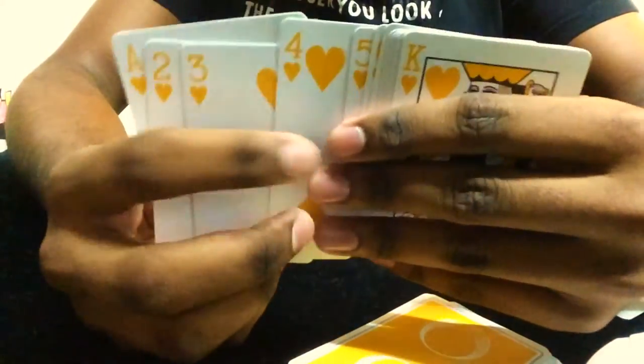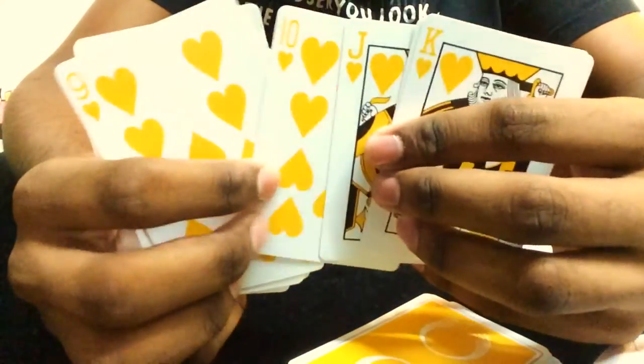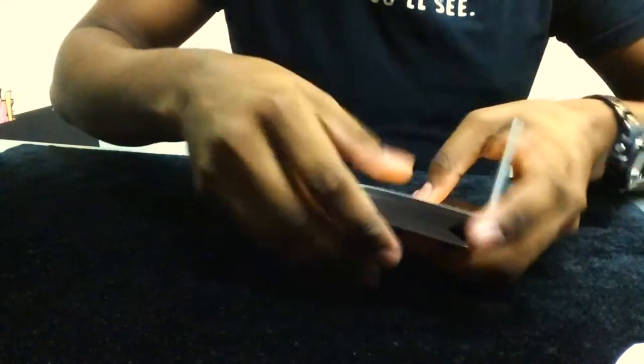Last but not least, the hearts, which are also orange-colored.